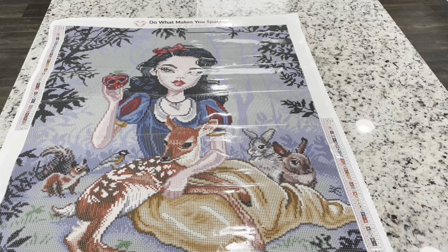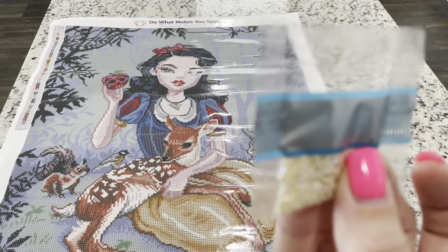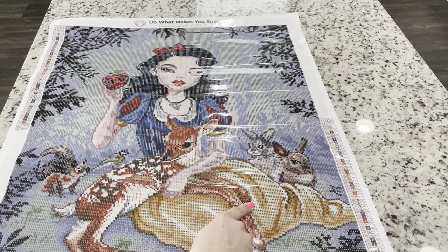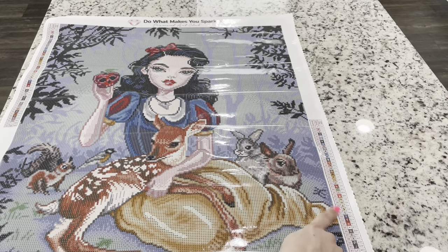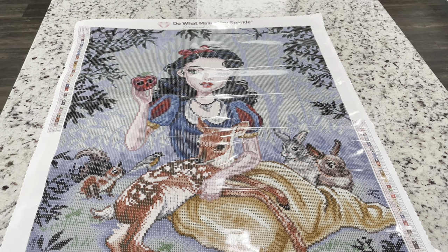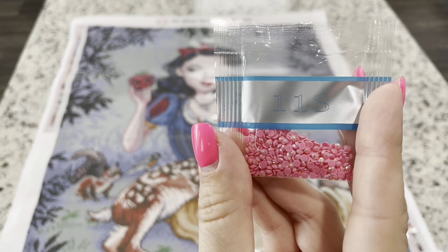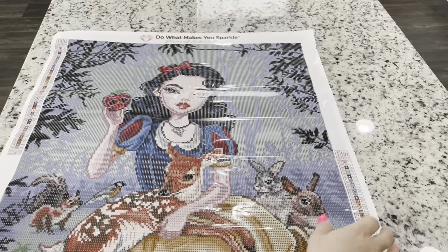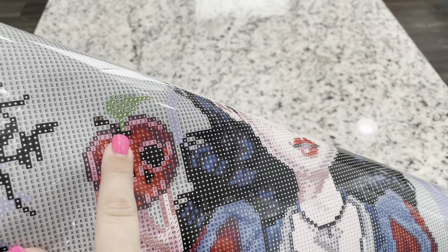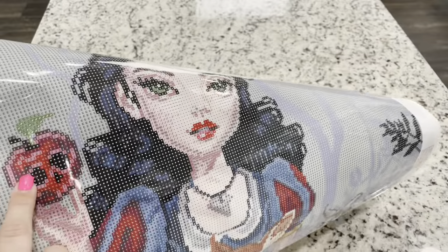The three ABs in this kit are 106, 117, and 113. The light cream (106) is number one and will be found in Snow White's skirt — you can see those light lines running through it — as well as on the light part of the little fawn. The lovely pink (113) is number two, and it's going to be up in the poisoned apple, giving it a really nice shimmer, as well as in her lips — kind of fun, matching the apple and her lips.